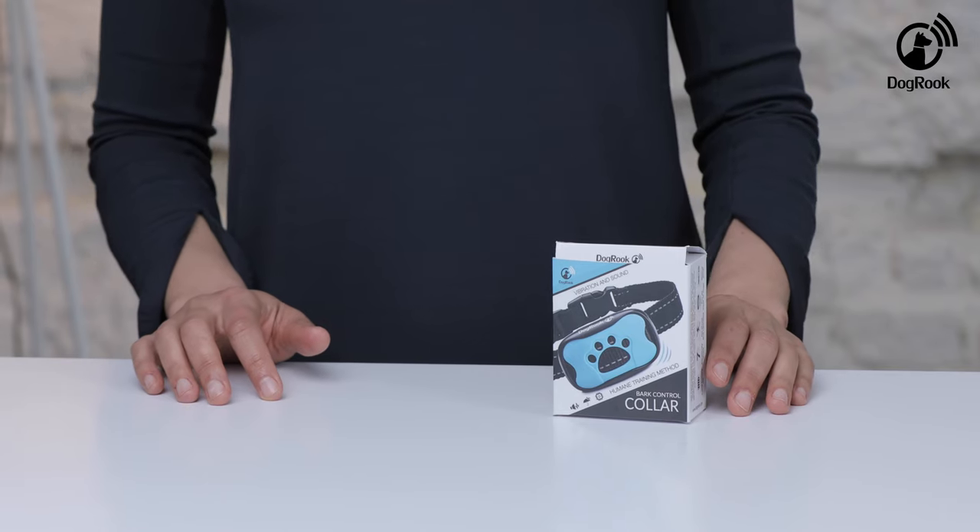Welcome to the short video presentation by Dogbrook. Today I will show you how to use this humane collar to train your dog not to bark.